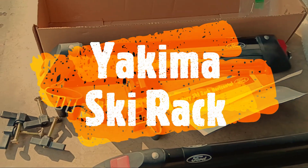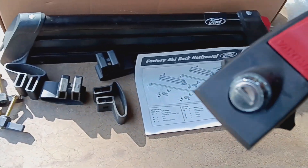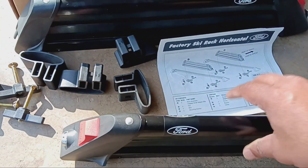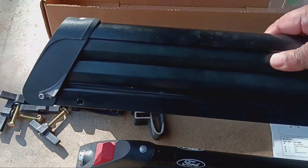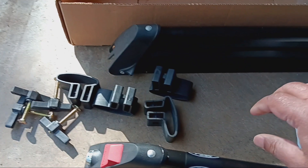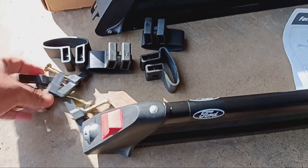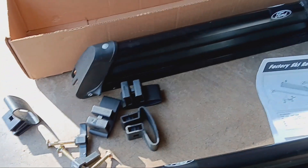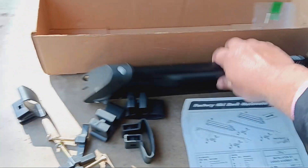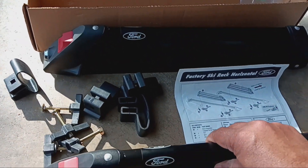In this video I'm going to review a ski rack. This is from a Ford but these are made by the company Yakima, as you can see from the sticker. I needed a ski rack and usually these are so expensive — in the range of $300 to $400. I happened to get this off Facebook Marketplace for really cheap, just $20 plus shipping, and it's in really good shape. I didn't find a lot of reviews on these, so I'm making this review for anyone looking for a ski rack.